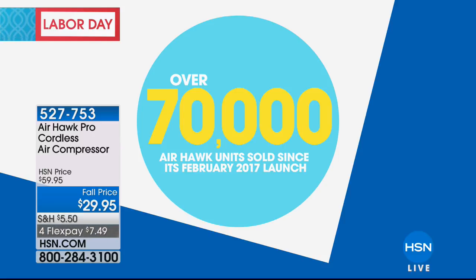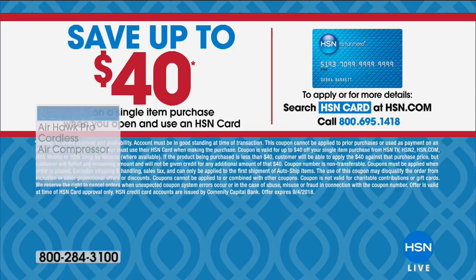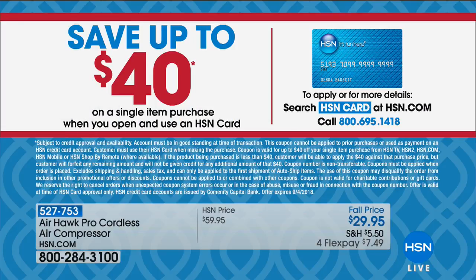How about getting it home for nothing? With tax and shipping it's about $36. If you sign up for an HSN credit card today, you save $40 on your first purchase — so you essentially get it for free. All you need to do is get that new card.